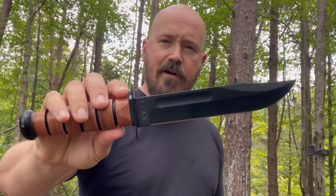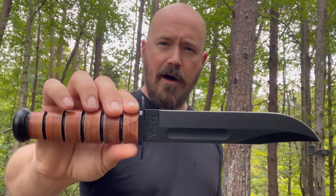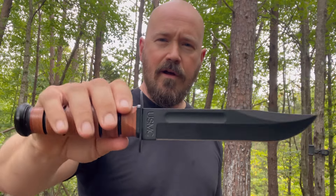Let it be known, there are a lot of variations of this all-American classic, but this is the 1217 model, the United States Marine Corps Edition.